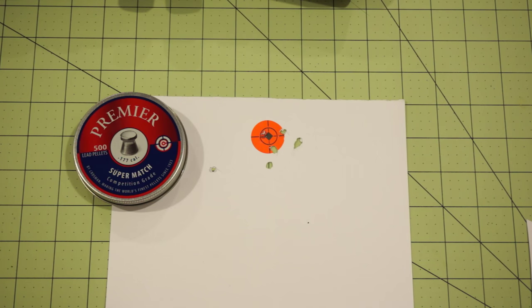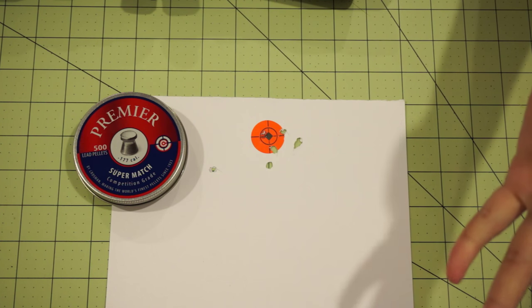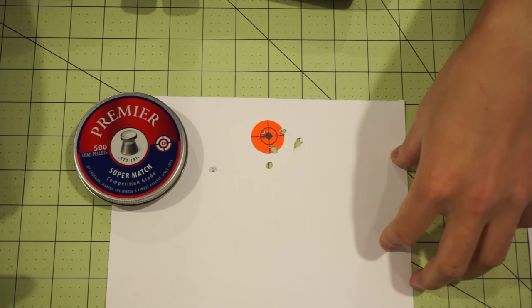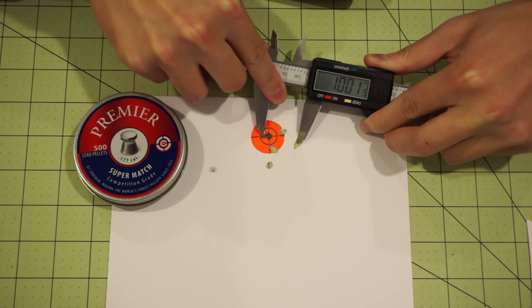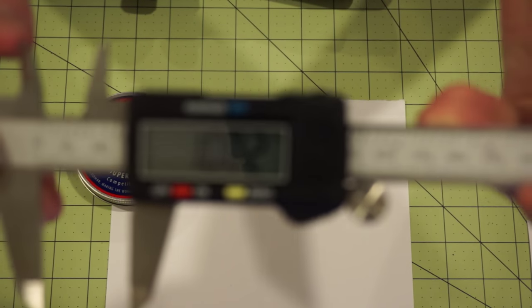Back from the shooting test. This target here was the one I shot free-handed. I decided to put six rounds downrange — I always wanted to do a five-shot group, but we had one flyer. So I decided to reshoot that, and the grouping we got I haven't measured yet, but we're looking at just slightly over an inch.